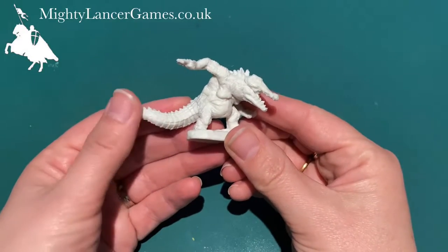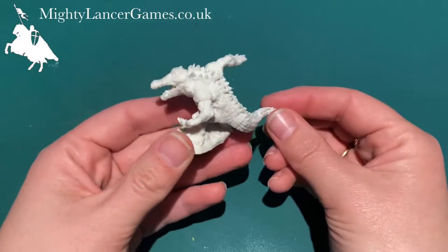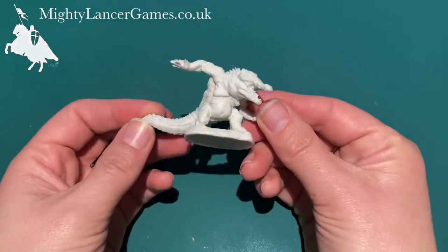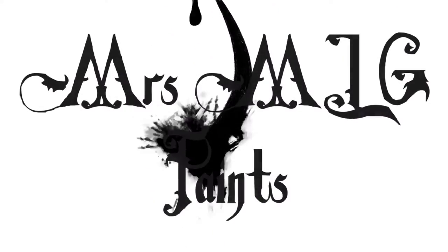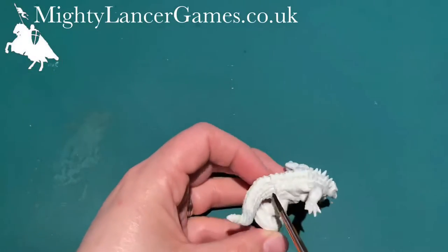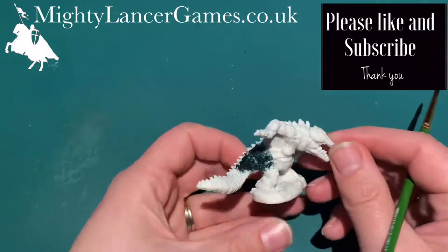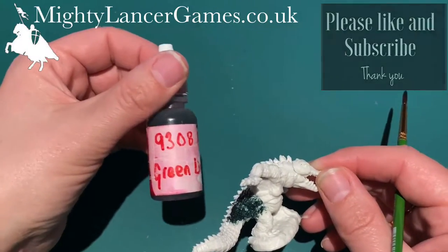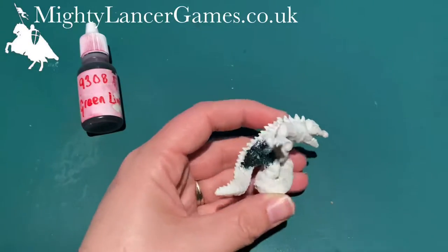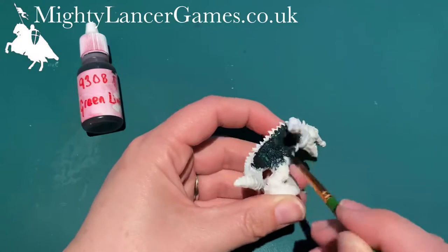Hello everyone, Mrs. MLG here, and today I'm going to paint 77447, a Reaper Werecrocodile. First of all, we gave our Werecrocodile a good scrub with a brush and warm soapy water, and we're going to give it a base coat all over with Reaper Green Liner. Don't worry if you've not got Reaper Green Liner — you can use any dark green just as a base coat all over the miniature.